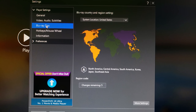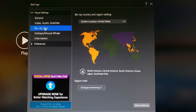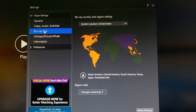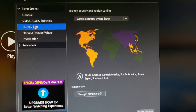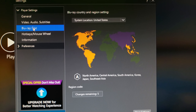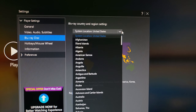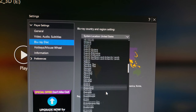Here it tells you which region to select. You only have five tries — meaning you can only change the region code five times on this player. After that, you can't do it anymore. So choose carefully, because you only have five changes remaining. Now, the majority of you would make a mistake and select United States — do not select United States. You need to select Region B to remove that code.